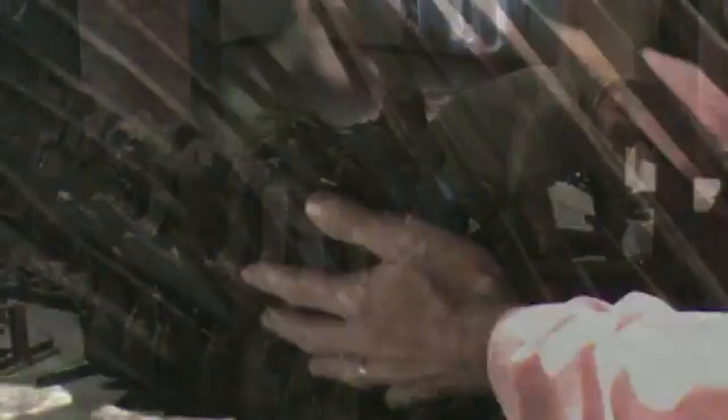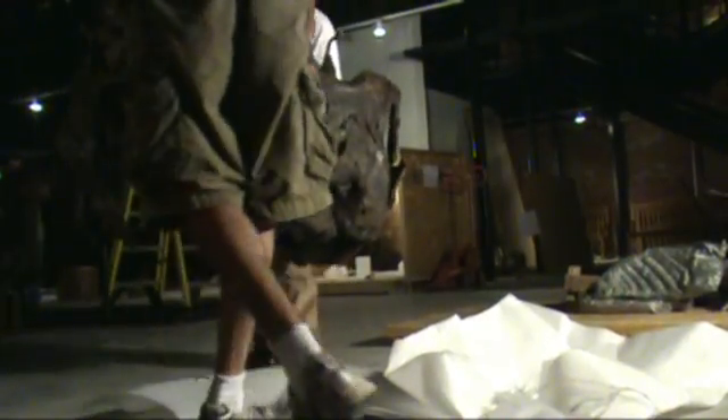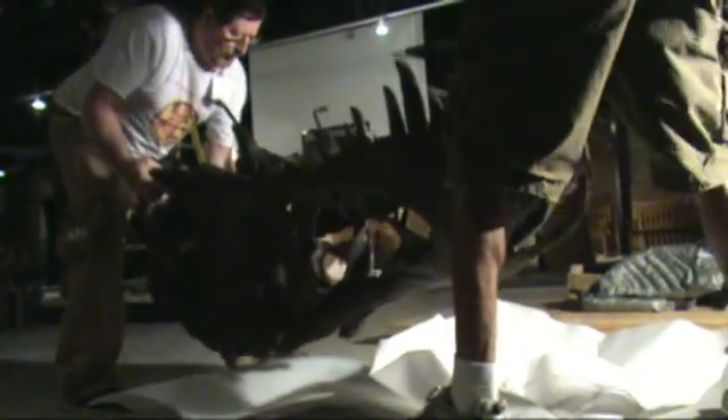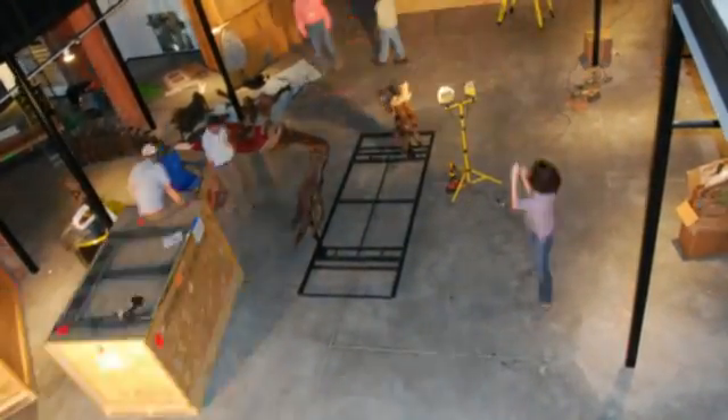We've got the cast of them and I've got an army of volunteers that are going to help me put them all together. Stan is in three big crates, so we're going to open each of these three crates up and take them piece by piece out. One crate has a skull and parts of the ribcage, another has the legs, and another has the arms and the tail. So it's kind of all mixed up into a big puzzle.